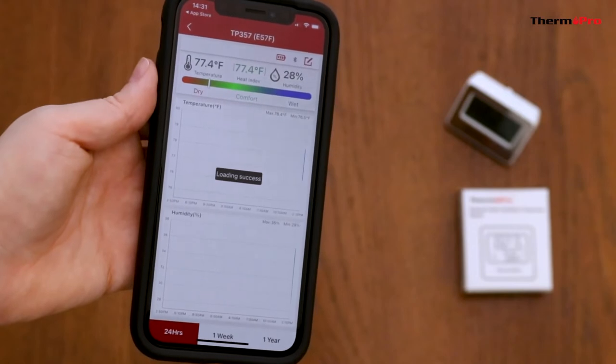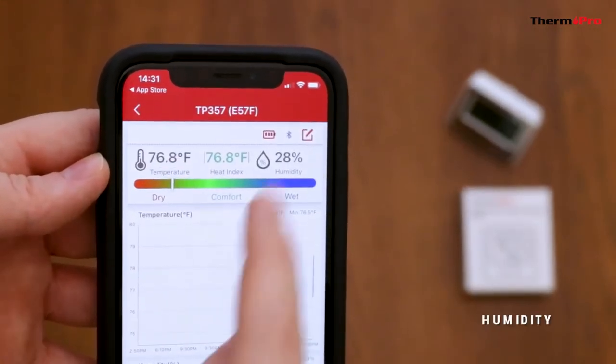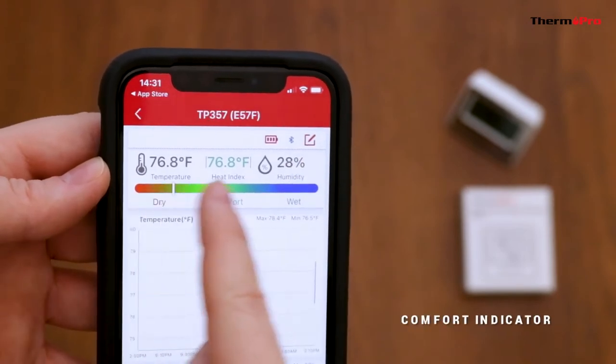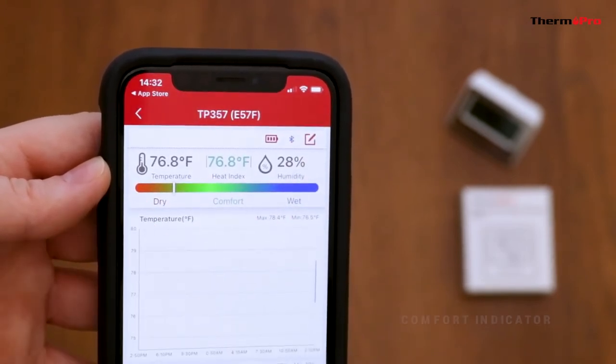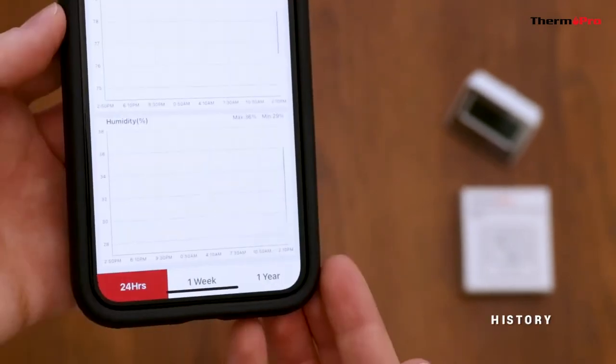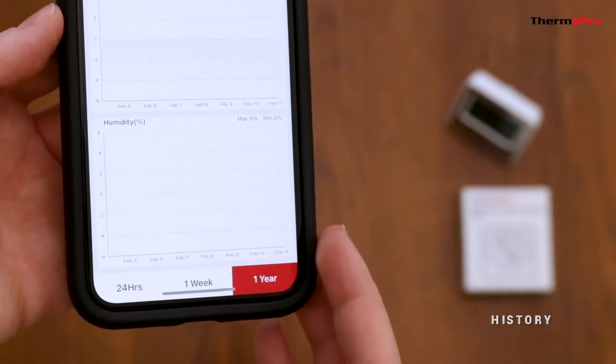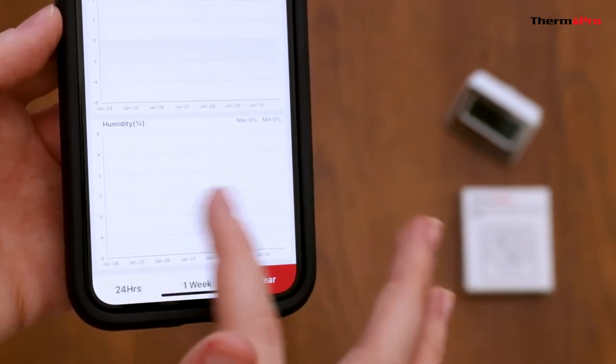Now let's go over the app features. It will display the current temperature and humidity, as well as a comfort indicator and heat index. It has a history feature that allows you to view the past 24 hours, one week, and one year history.